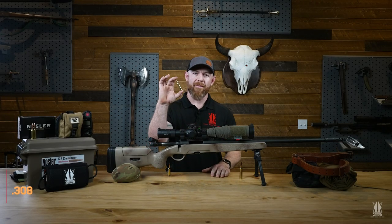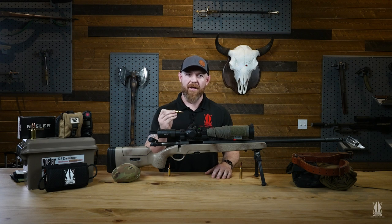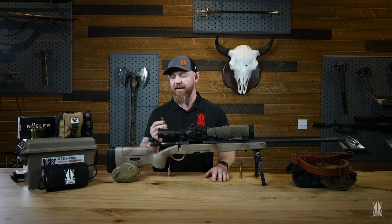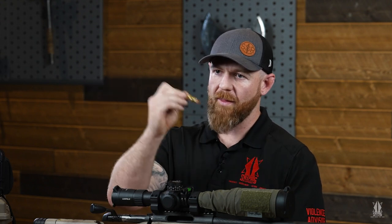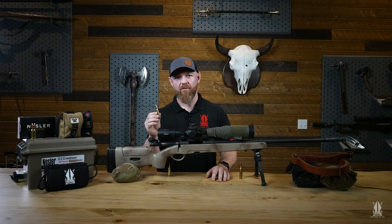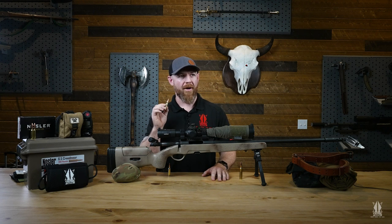What I have here is the .308. The .308 is kind of the granddaddy of precision rifle shooting. It's used by the U.S. military overseas, SWAT snipers in the United States, and it's great for target shooting and big game hunting. What I love about the .308 is that if you want to get into real precision shooting and learn how to make good wind calls, this round is going to be heavily impacted by the wind as it follows its trajectory to the target. As the wind grabs hold of this round you're going to have to become really good at making wind call adjustments. It's a great round for all things precision shooting, especially for learning wind calls at long range.